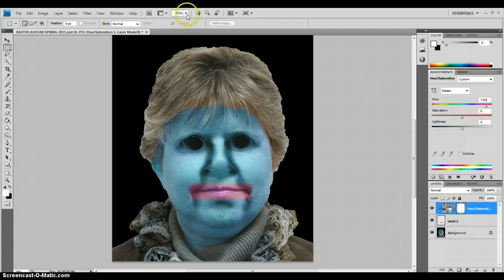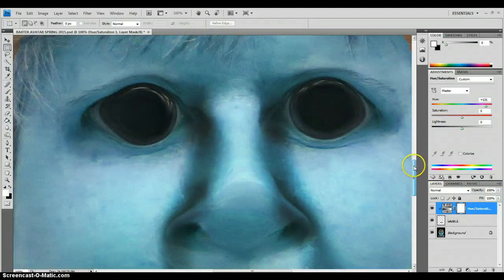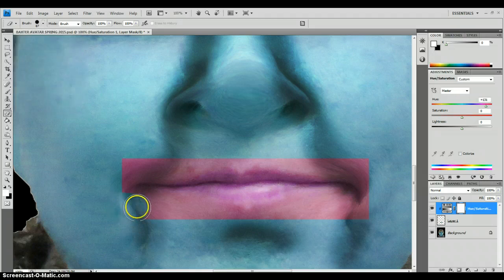Now what we are going to do — I am going to go in a little bit closer and I am going to carefully use the eraser tool and erase around the parts of the lips that do not need the hue.